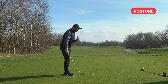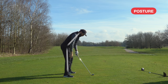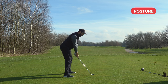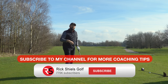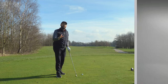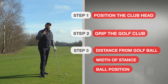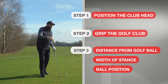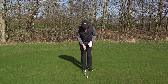Posture-wise, I want you to feel comfortable. Ideally, tilt from the hips, stick your bottom out, feel like the knees just flex slightly, and present a fairly straight back. I also understand a lot of golfers will have potential aches and pains and might not be able to get into this perfect posture. The big ones for me are making sure the club face is in the right position, ball position is correct, width of stance is good, and distance away from the ball is good. Posture is beneficial but I understand there may be some limitations.